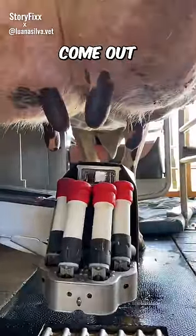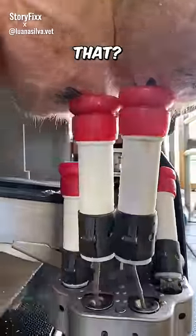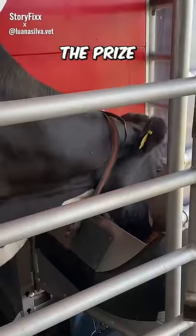Then the robot suction tubes come out and suck in each teat with absolute precision. How does it do that? There must be a man behind the scenes with a controller aiming at each teat like in an arcade claw machine. Except he gets the prize every time.